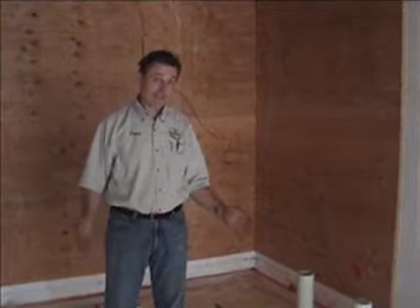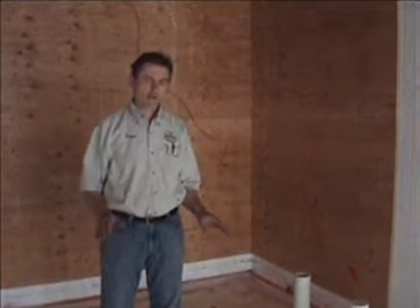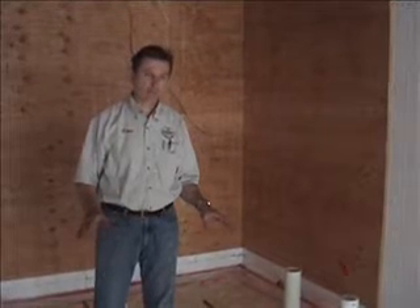Welcome to another installation of the Passive House in the Woods. We're preparing right now to get ready to pour the four inches of concrete that makes the basement floor.